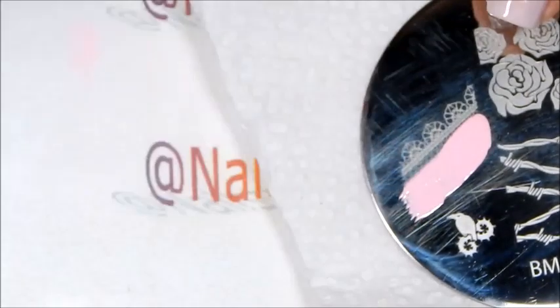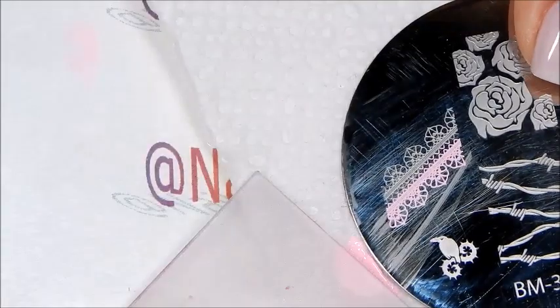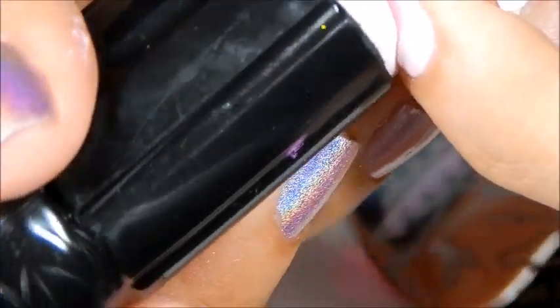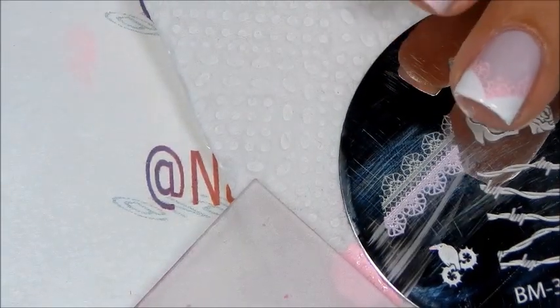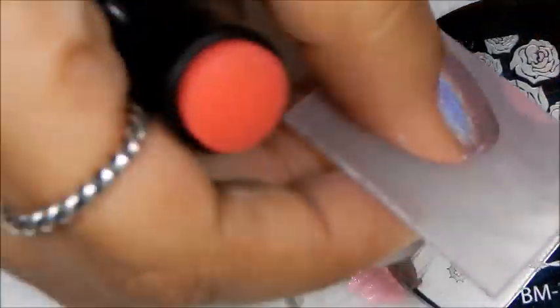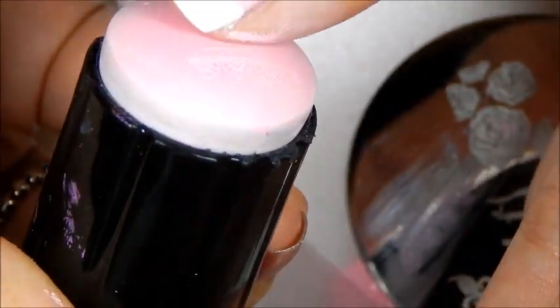I apply the polish on the plate to the upper part, because that's the part I'm going to be using. I gently swipe, I pick up, and I'm going to stamp it on the corners of my nails. There we have one corner — let's repeat the process.